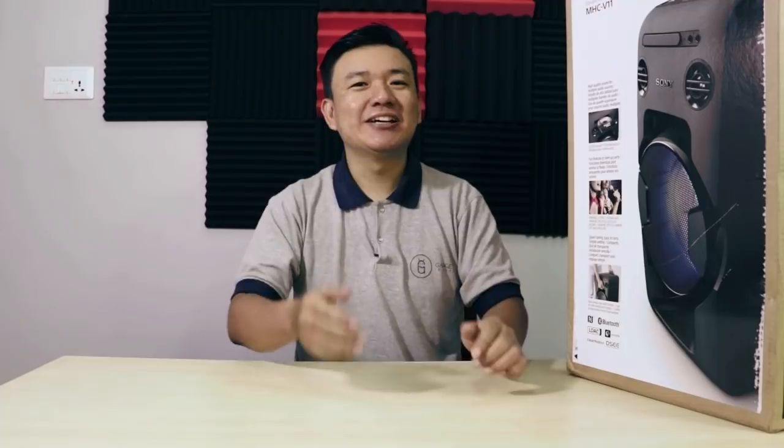Hello, Namaste. Welcome to a brand new video. Today we are going to talk about a product which we think you guys are going to love. This product is the Sony Home Audio System. We would like to thank SostoDeal for offering this review. Now let's see what content is in the box and go through the specifications of this particular product.